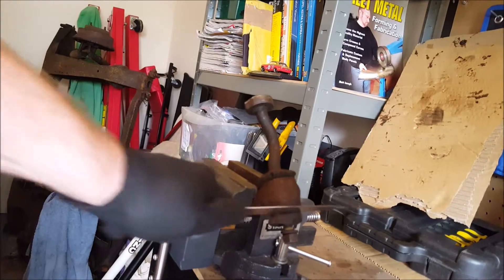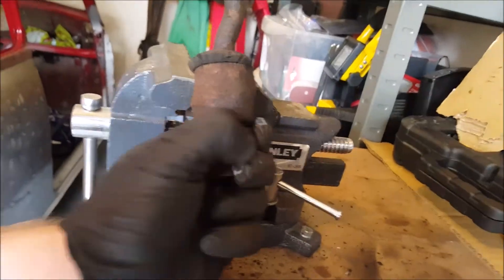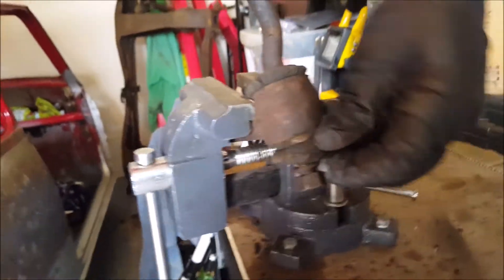I can't find the scalpel now so I'm just going to use a knife I've got here. It's just soft rubber so it shouldn't take much. As you can see it's separated already - it's that degraded. Most of it can be pulled by hand to be honest.